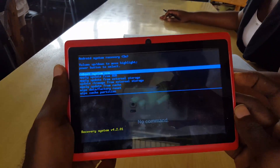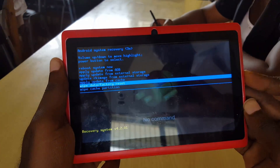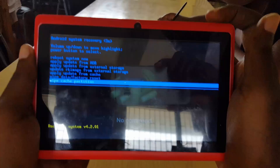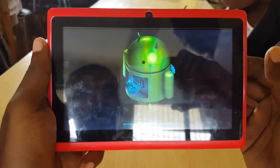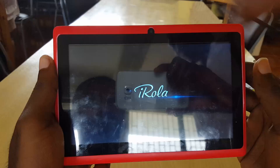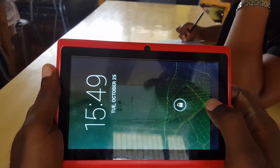What we're going to do here is wipe the cache partition. Use volume down to move through the menu — depending on your device it might be in the last position or various positions. Do not choose wipe data, only wipe cache. I've selected 'wipe cache partition' and hit power. Allow the device to do its thing — you'll see it erasing the cache. It might reboot automatically, or you may need to select the first option which is reboot.